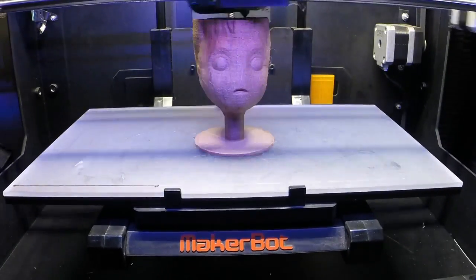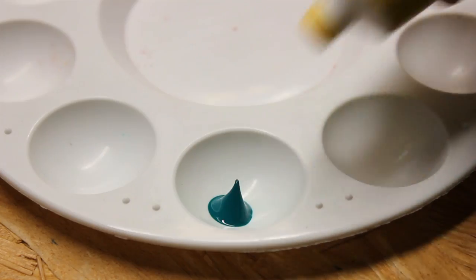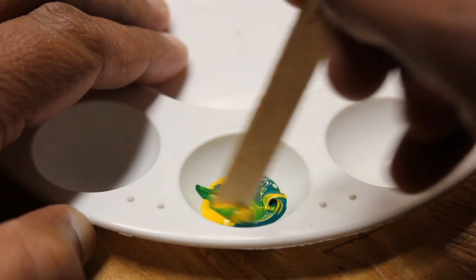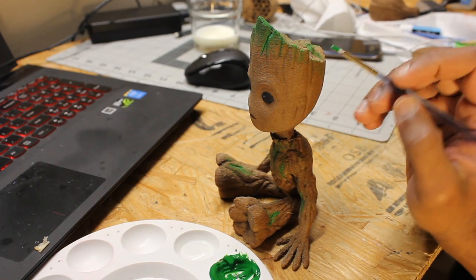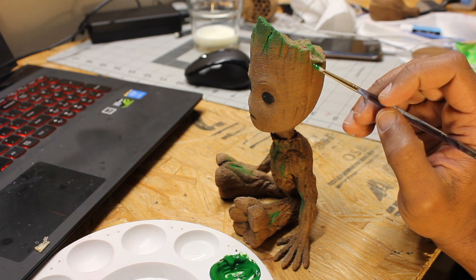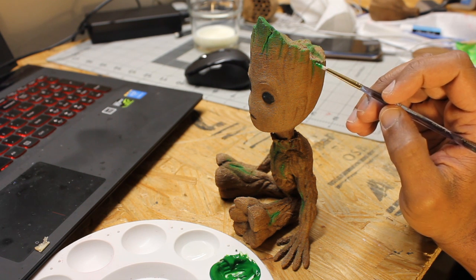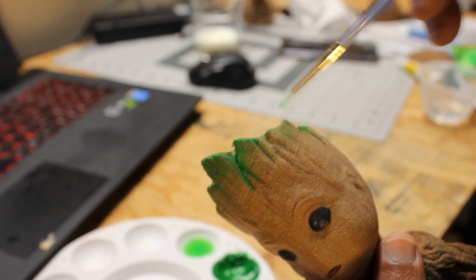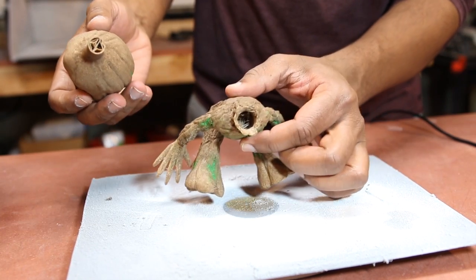I kept everything else the same and — success! To paint this, I mixed some green and yellow acrylic paint together to get a light, more plant-like green. Then I sparingly applied it directly onto the wood filament to get that look as if vines are growing out of him, with a little blending.